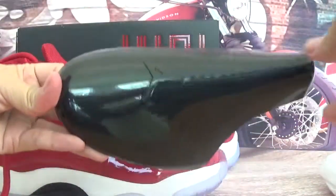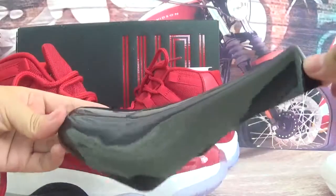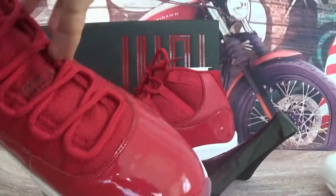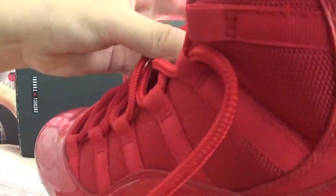Take out the shoes tree. This is a black shoes tree. This side has an inside tag. It's hard to show you — you can check more clear pictures on my website.